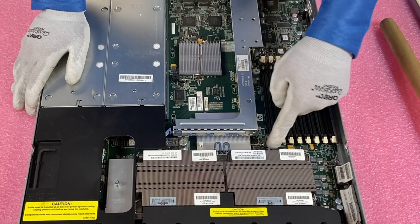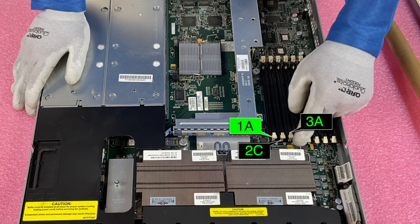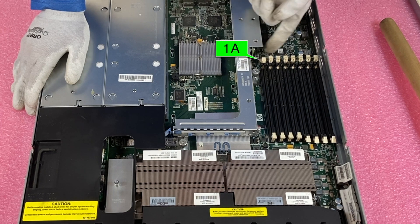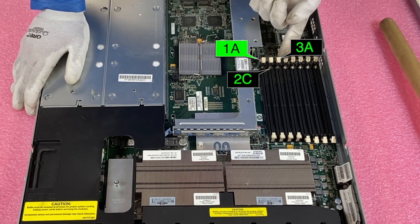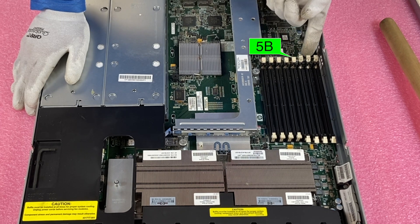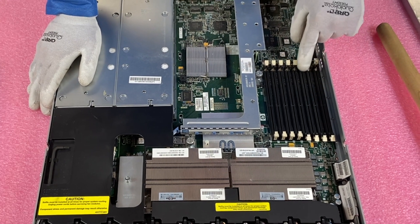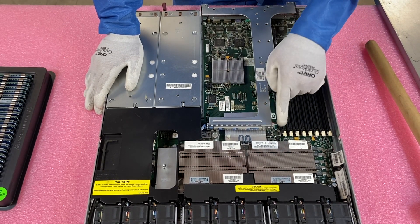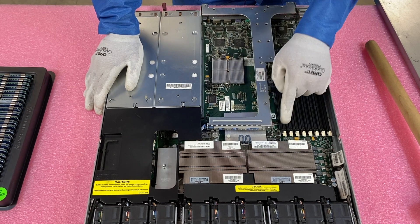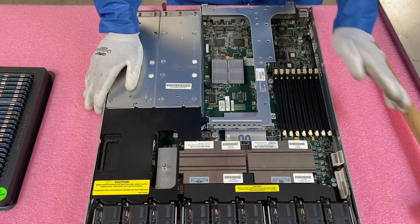As far as the channels are concerned: on the CPU 1 side, the slots are labeled 1A, 3A, 2C, and 4C. On the CPU 2 side, they go 5B, 7B, 6D, and 8D. If you're only putting in four modules with two CPUs, I'd recommend 1A, 3A, 5B, and 7B. But again, put in all eight modules — you'll appreciate it long-term.